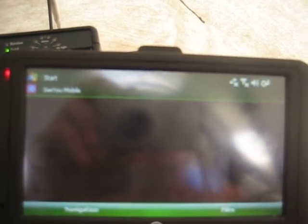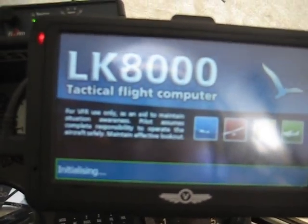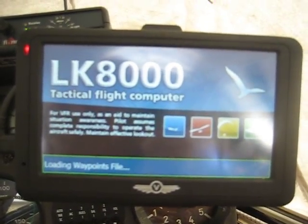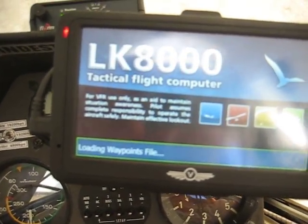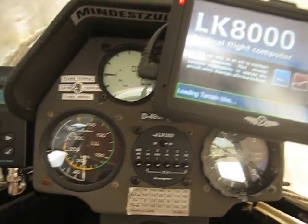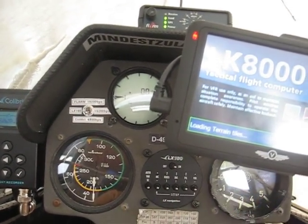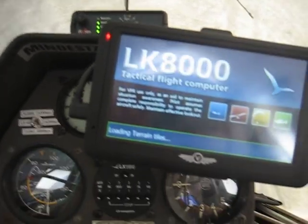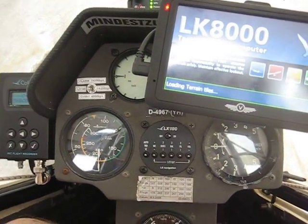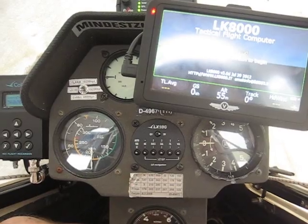This enables all functionality that you require to have this system working as an LX8000 system. It goes from declaring flights that you prepared on your LK8000 system, up to in-flight modes having automatic settings of MacReady from the LX160 towards the LK8000 software, and vice versa. So this is crucial.